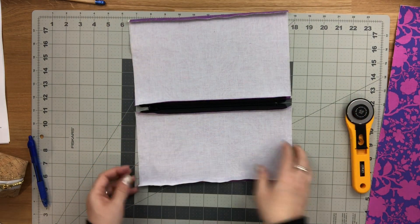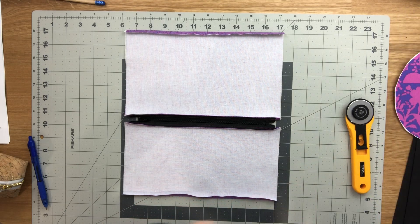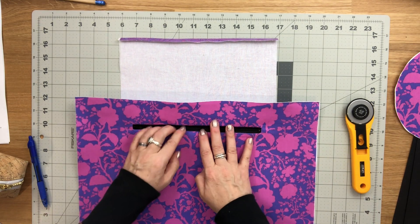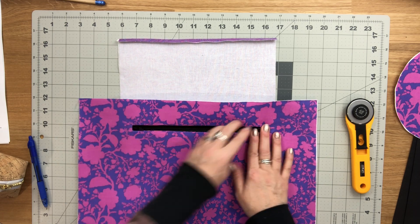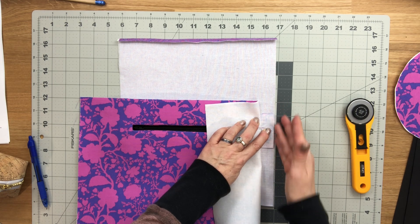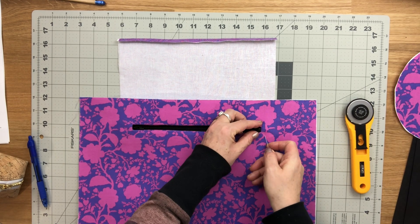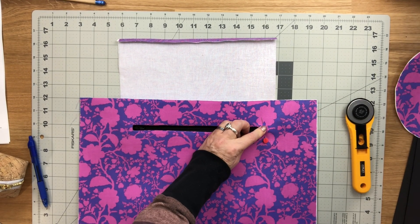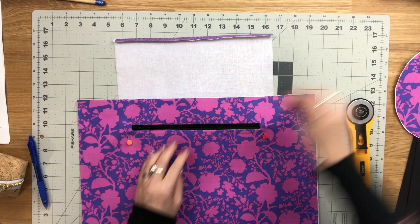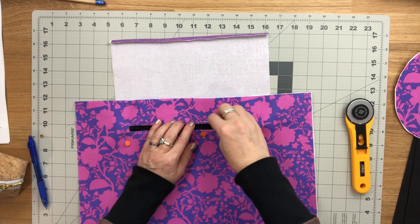Flip this so the lining pieces are wrong side facing up and the zipper is right side facing up with your zipper pull on your left. Place your lining piece over top with the 9 inch zipper inside the rectangle opening of your lining piece. Double check placement by making sure the outer edges of your lining pieces are lined up with the edges of the zipper facing on both sides, then pin it in place.